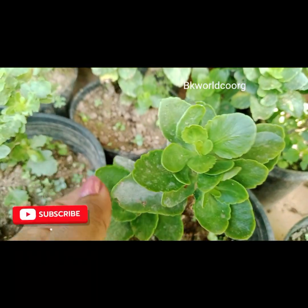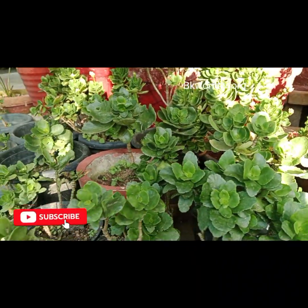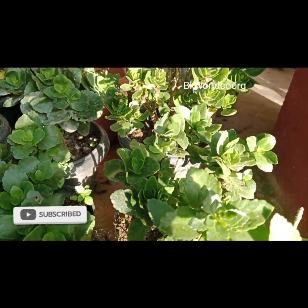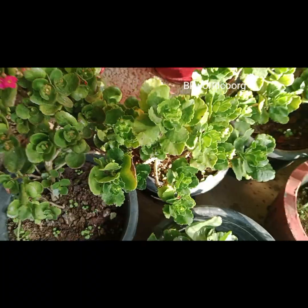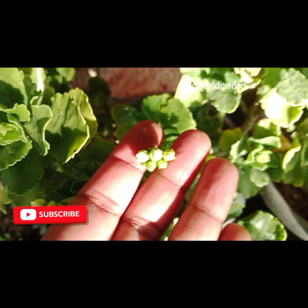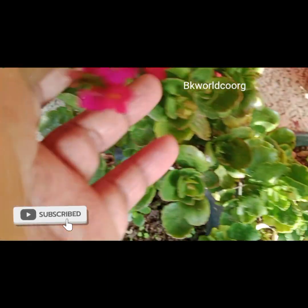This is a double petal and a single petal. This is a succulent plant. This plant is clean. I cut the palm trees. This is the middle petals of a single petal.